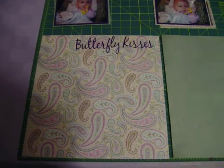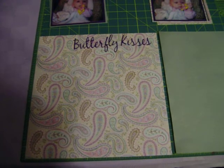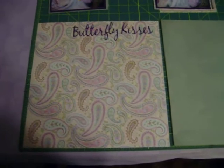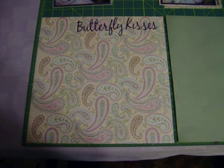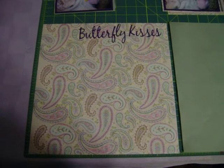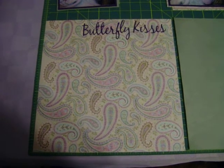Hi, everybody. I want to do a quick little video of a quick, easy, simple scrapbook page. This is how I started scrapbooking. When I first started out, I didn't have hardly anything, and I didn't live by anybody who scrapbooked. I didn't know anything about it.